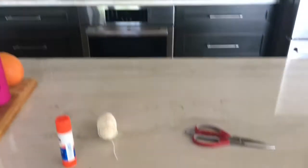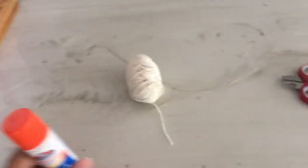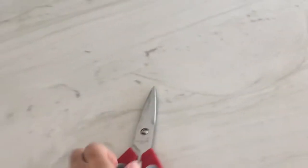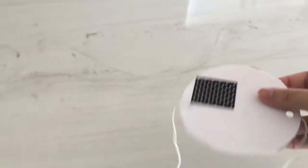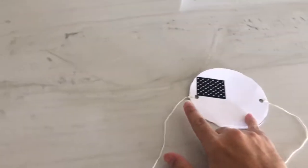Alright, so this experiment is called the spinning disk illusion. What you will need for this experiment is a glue stick, some string, some scissors, and the template printed out on a thick sheet of paper. The thicker the paper is, the better it will work, and you're going to need a hole puncher.